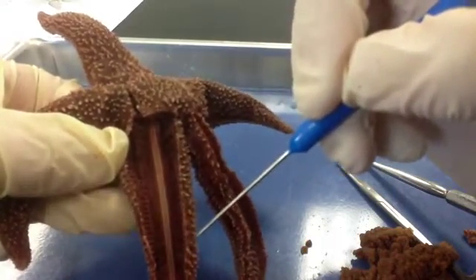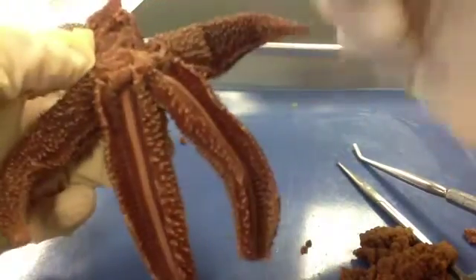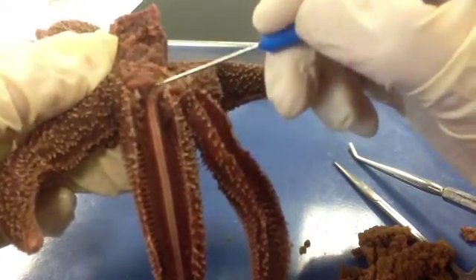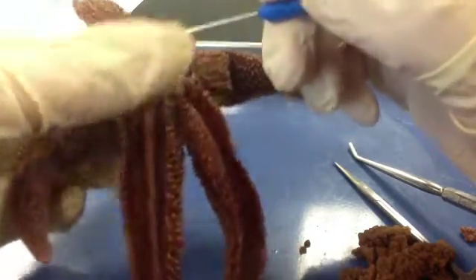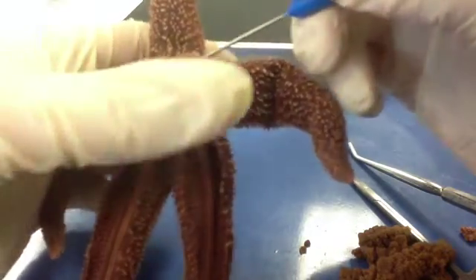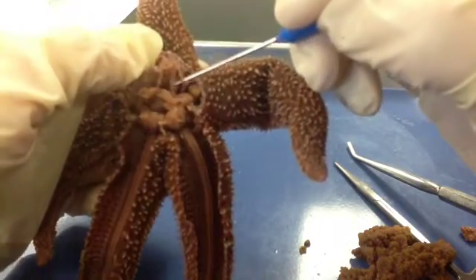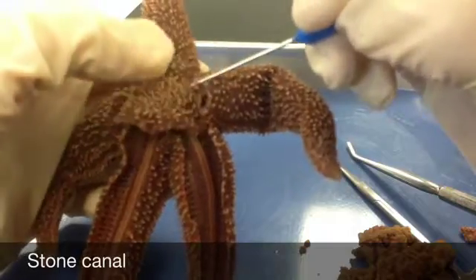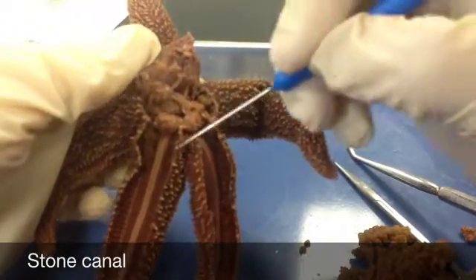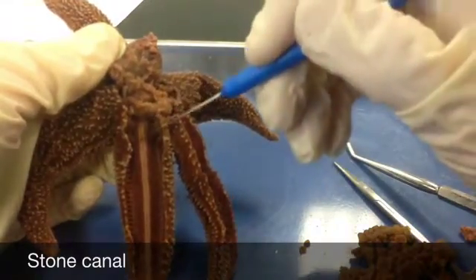Next, we're going to look at lateral canals that connect to a circular canal called the ring canal, up here in the central disc. If you find your madriporite and lift up, you can see another canal — a little tube — called the stone canal. Remember, the madriporite is part of the water vascular system: water enters here, travels down the stone canal, goes into the ring canal, and then flows down into lateral canals to which the tube feet are attached. That's it for the anatomy we'll be observing today.